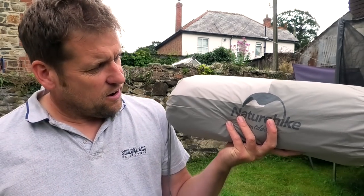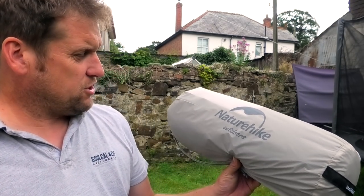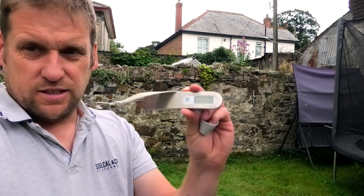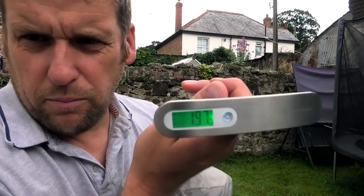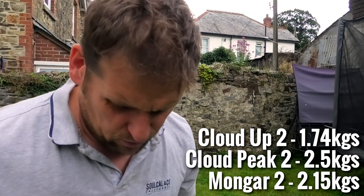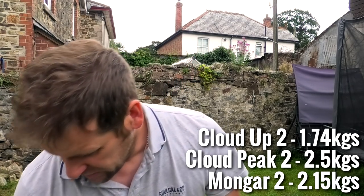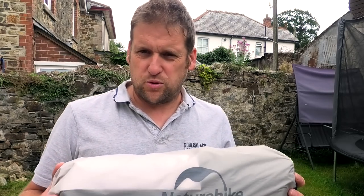So thank you Colin for sending us this. I'm really excited to look at it. It's the Mongar 2, one of the tents that I haven't tried yet from Nature Hike. First things first, got my scales — 1.97 kilograms. So slightly heavier than the Cloud Up 2, slightly lighter than the Cloud Peak. So I'd imagine from that that this is going to fall somewhere in between the two.